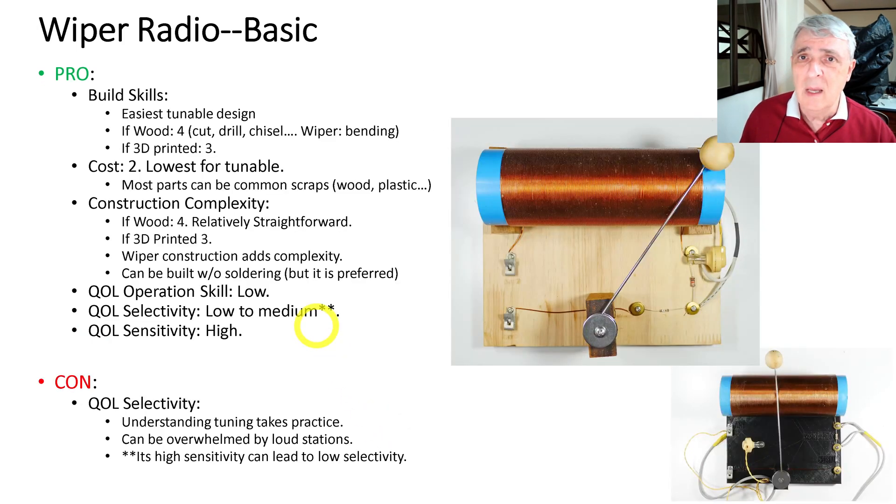The wiper radio is one of the most basic tunable radios. Build skills: if it's wood it's a four — you need to cut, drill, chisel, and there's some wiper bending that's a little tricky. If you're going to 3D print it, it's just a three. Cost is a two, the lowest for a tunable type — most parts are just scraps from around the house. Construction complexity is four for wood, three for 3D printed, since the printer produces the parts. Wiper construction adds complexity because bending the loop is a bit more difficult.